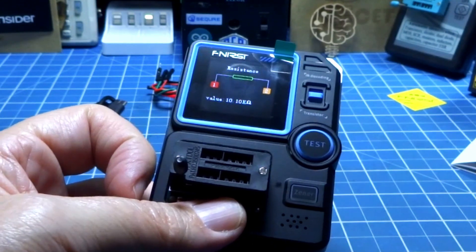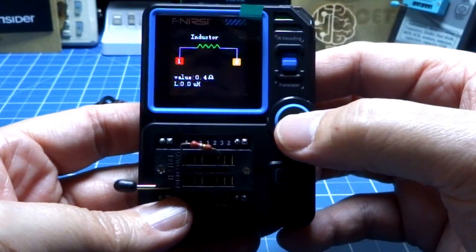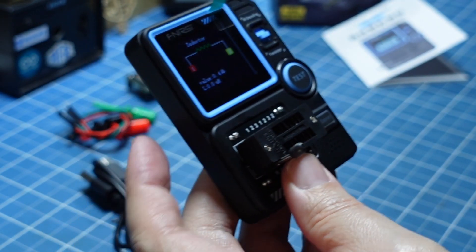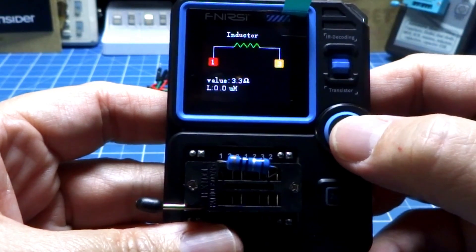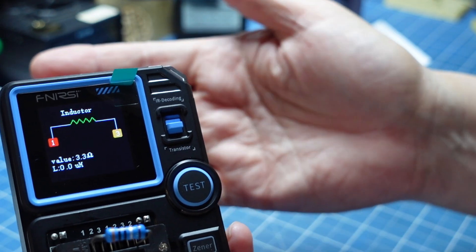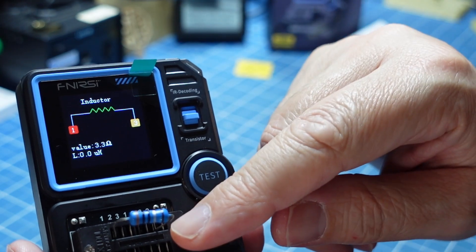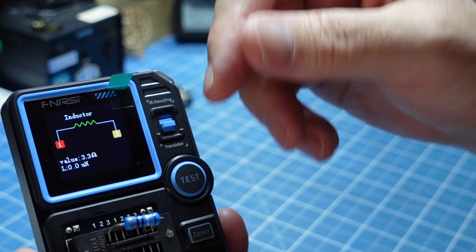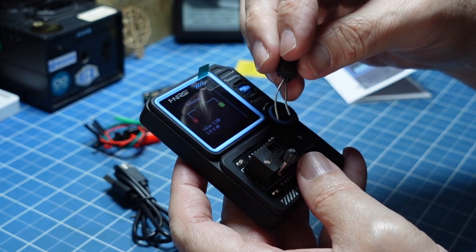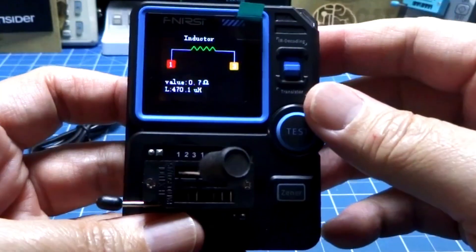Vamos botar aquela resistência bem pequenininha de 0.28 ohms. Será que vai sair melhor do que os multímetros? Vejam que ele não conseguiu detectar como resistência, detectou como um indutor. E a de 3.3 ohms — também não, cai como indutor. Porém, ele identifica a resistência de 3.3 ohms mesmo sendo classificada como indutor. Ele detectou errado o tipo, mas detecta um valor de 3.3 ohms que é perfeitamente a resistência dela. Acho que é bem aceitável, já que a gente sabe que é uma resistência.